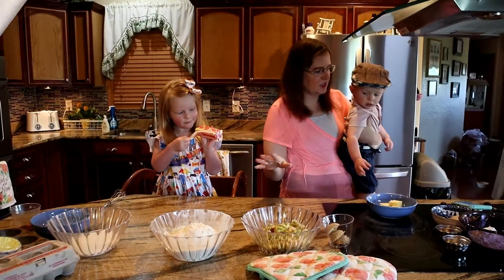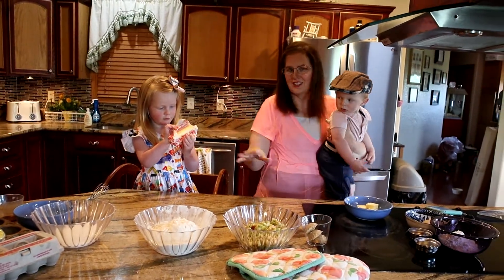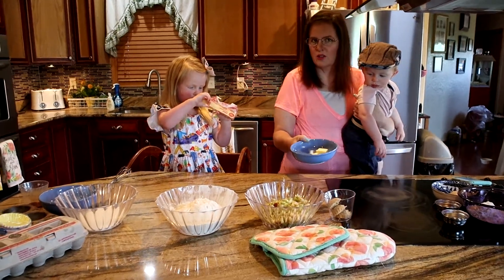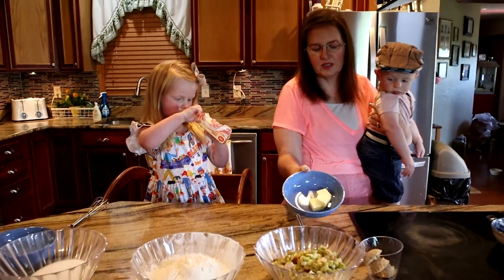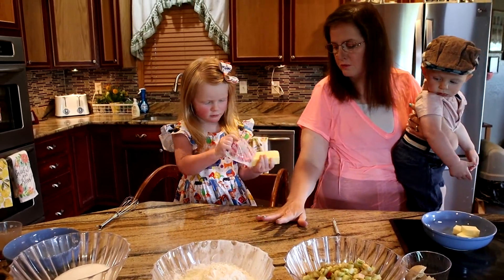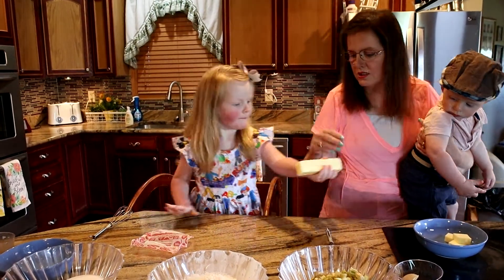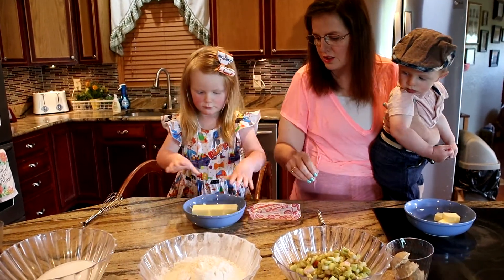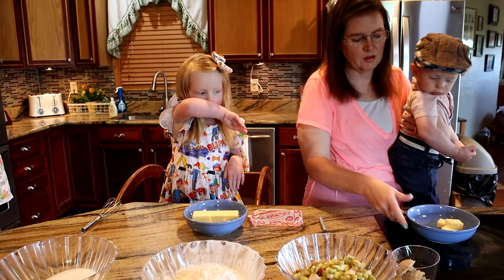We have two parts to this recipe. This here is the top of our streusel — it's kind of like the crumble that'll go on top. I'm going to go ahead and melt these three tablespoons. This part here is for the muffins itself. We're going to have her unwrap — she's getting really good at unwrapping — and we'll also be melting this as well.